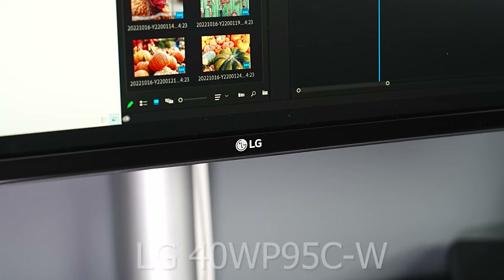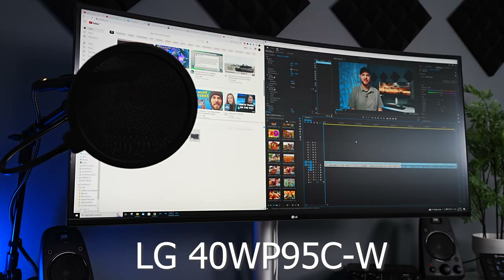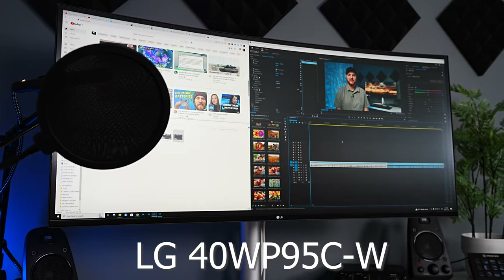Today I wanted to do a quick and no-nonsense real-world review of the LG 40WP90C-W. It's a big, huge, high-resolution ultrawide monitor, and I wanted to go through and figure out if it's going to be a good fit for you — because for some people it's honestly not a good fit.